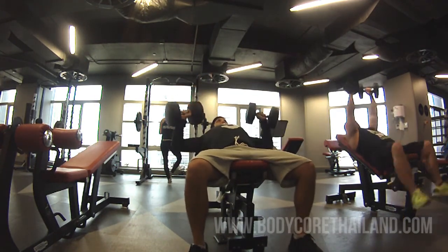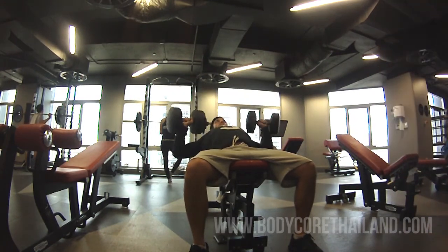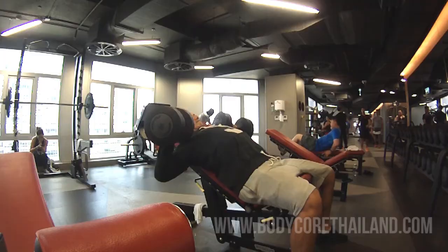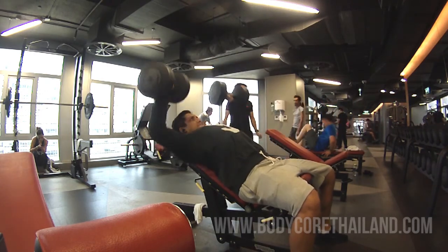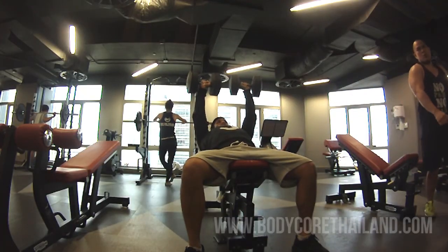Because it's my hypertrophy day, I try to get between 8 to 15 reps. I think here I get 12. You can see that I try to get a full stretch at the bottom and all the way to the top, nice and controlled. Please excuse my croaky voice — I seem to have woken up with a bit of a sore throat today.